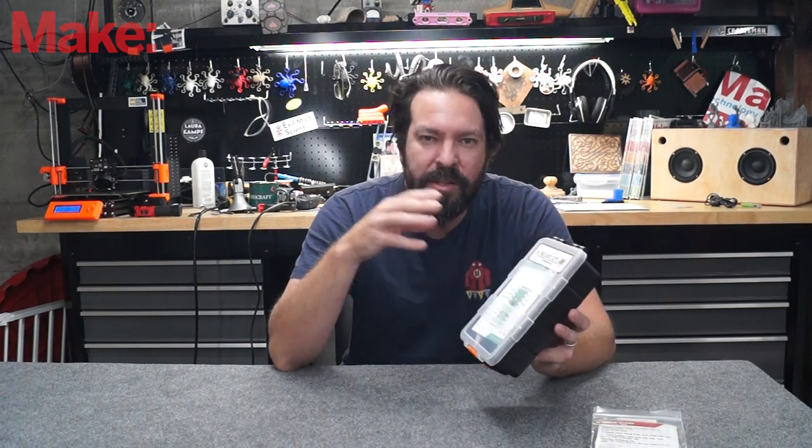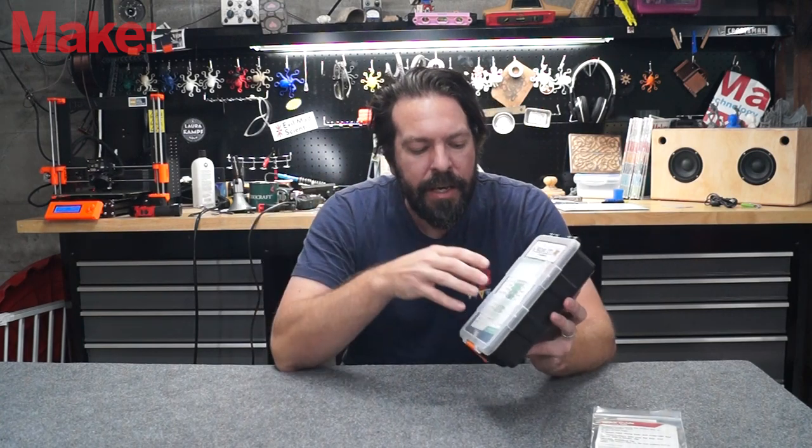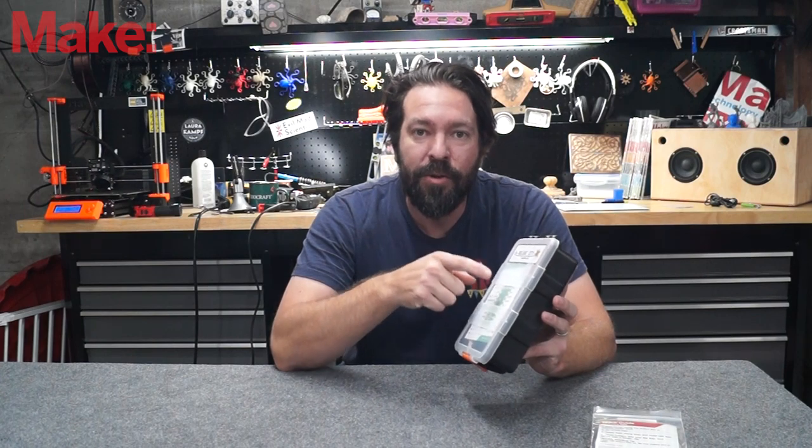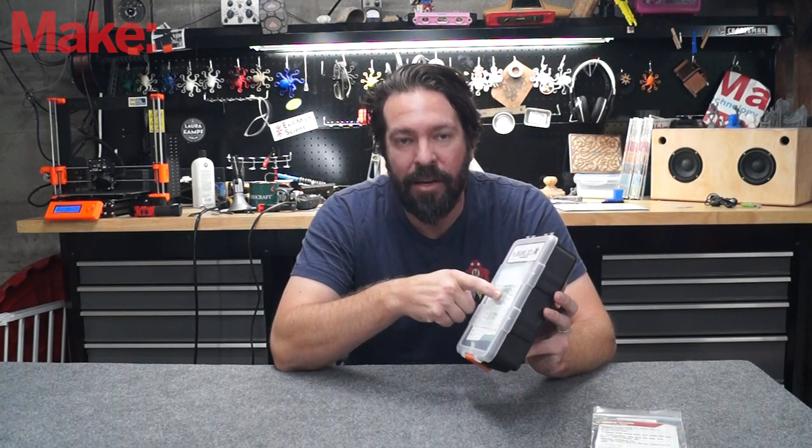What really makes this kit stand out is the way that it all connects together. It's got these big fat holes that allow it to either be sewn onto a material with conductive thread or connected directly to Lego blocks — it is Lego compatible.